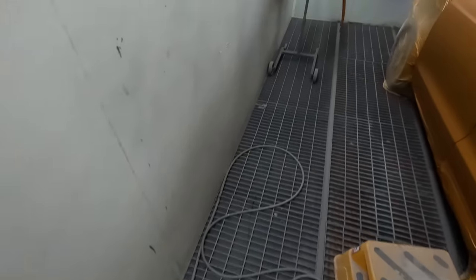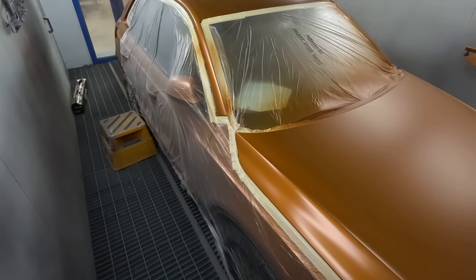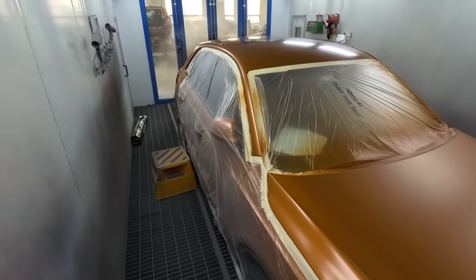Howdy YouTube and welcome to this episode of the Gum and Roar. Here we are, continuing on from the previous video. We're going to be doing the clear coat stage on this Audi Q3 - I think it is, something like that.